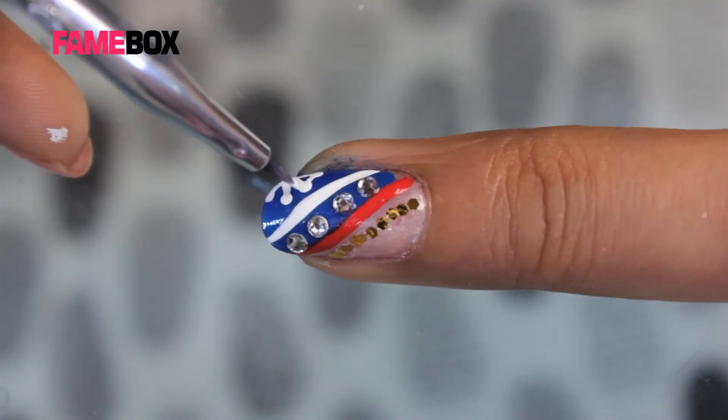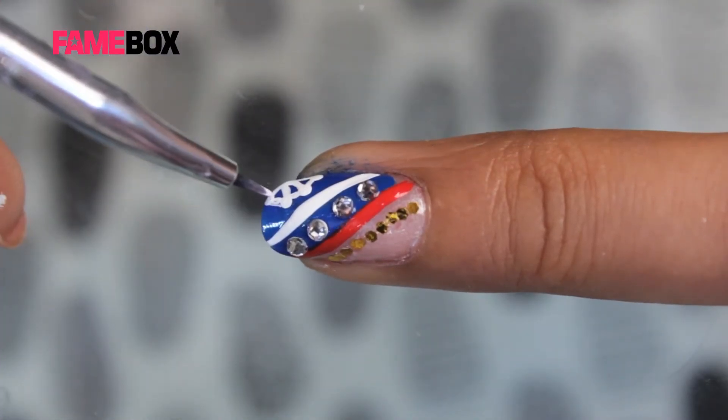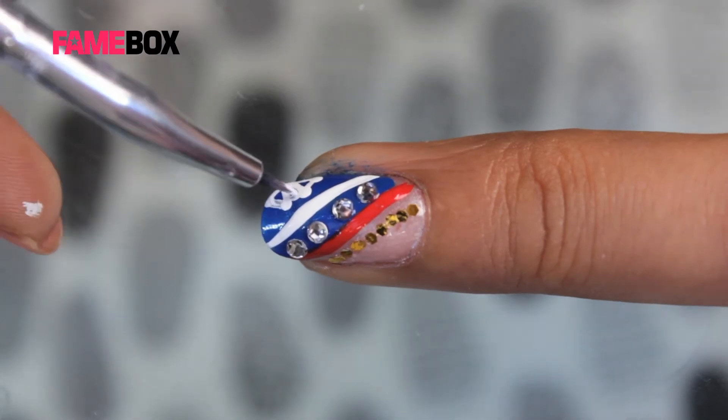Now with a detailing brush, I have taken some more white color and just give a dash in between to give a wheel shape.